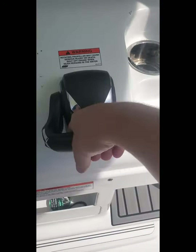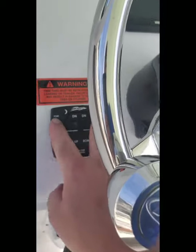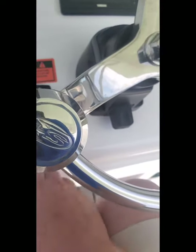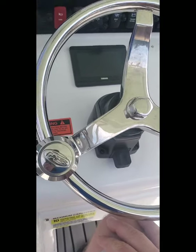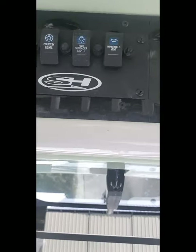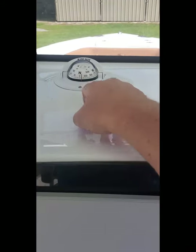Trim tabs — I've never had trim tabs that actually have indicators on them; I've always done it by feel. This is pretty neat. I like the all-up and all-down buttons — that's really nice. I have my Garmin VHF up here integrated with the Garmin system. All my spreaders, all my lights and everything — I really enjoyed having all those.